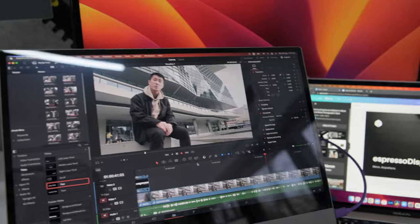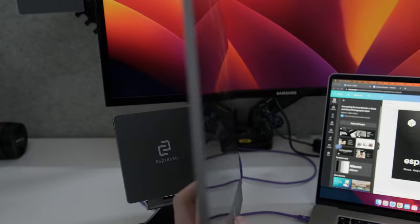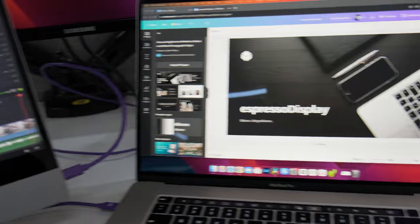Having a second screen to work on digital designs in Canva gives you unparalleled flexibility, allowing you to achieve your creative flow easier. With Espresso displays, you can take your second screen anywhere. It's thin, lightweight, and connects seamlessly to your laptop with a single cable.